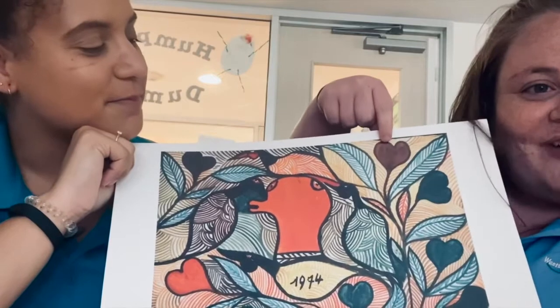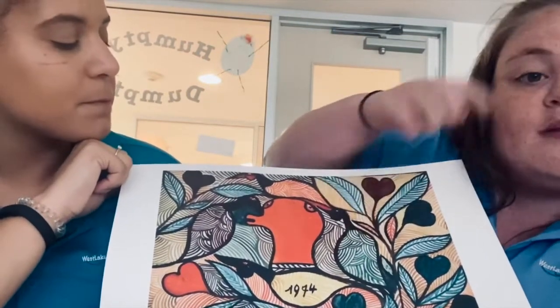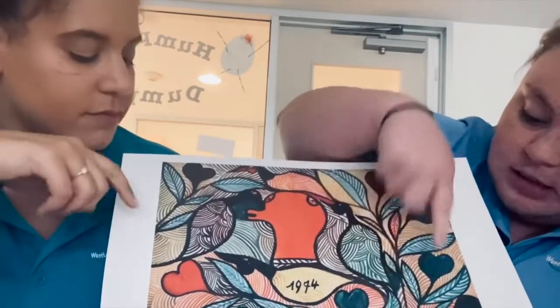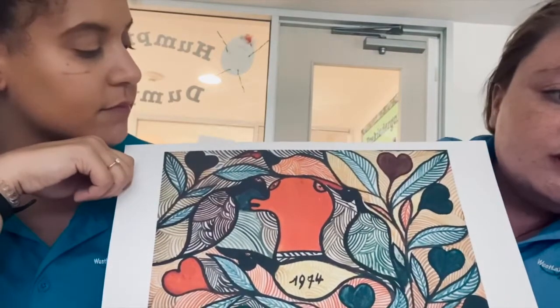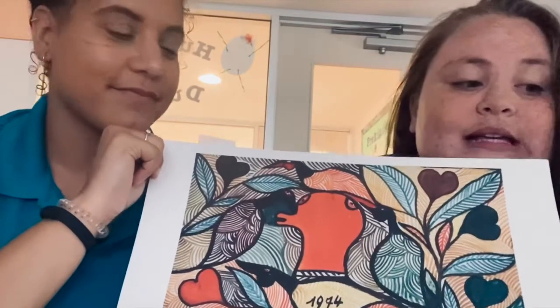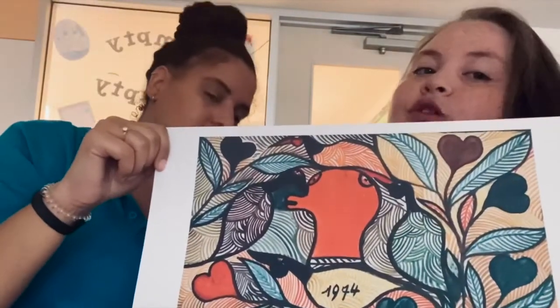If you notice, some of the flower-looking shapes look like hearts, so he used hearts to create the flowers. He also used a lot of curved lines to fill in the different shapes — the leaves, the bird is shaded and colored completely, but everything else uses lines to fill in the shape. Folk art is a type of art used around the house — things like bowls or clothing can be considered folk art.